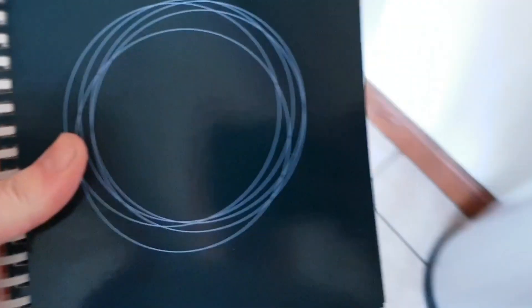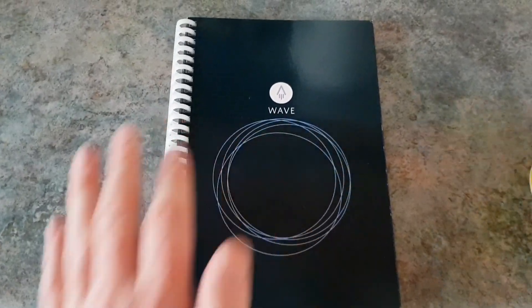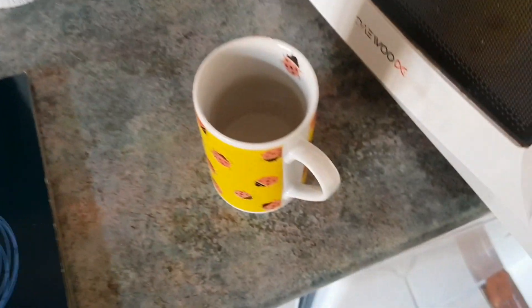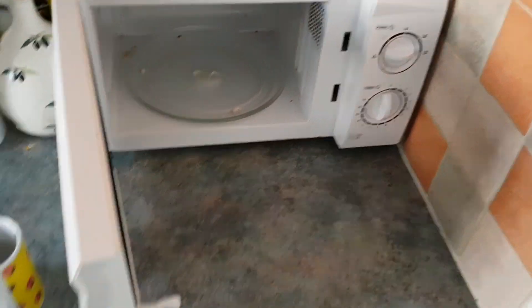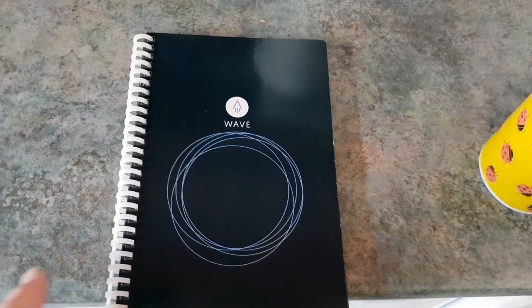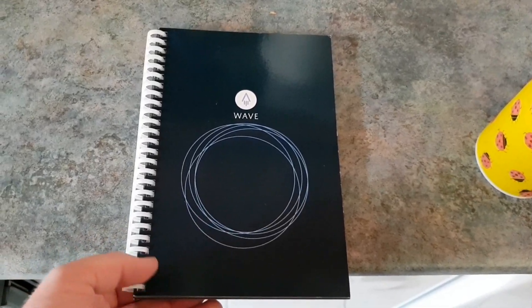What is really clever about The Wave is that once you fill it, you don't need to throw it away or go out and buy a new one. All you need is the notebook, a cup of water, and a microwave. So what I'm now going to do is erase those first four pages of notes so this can be used as a fresh, clean notebook.